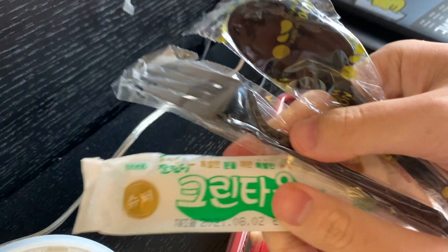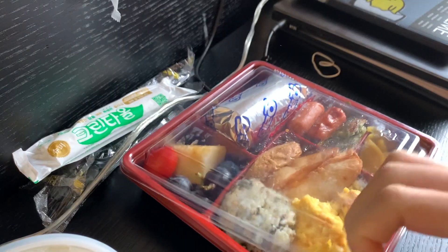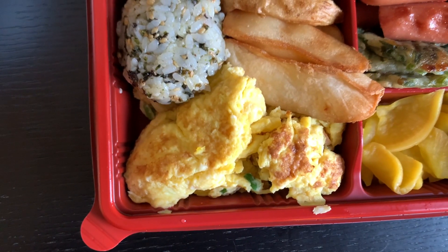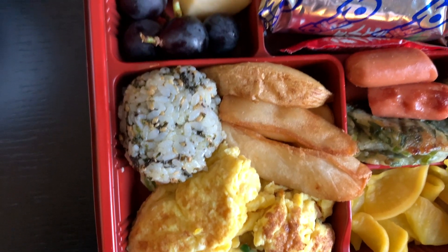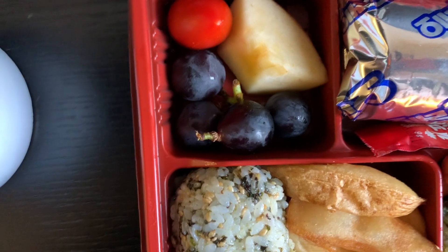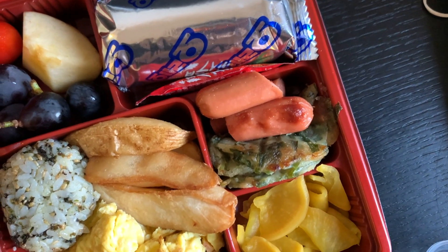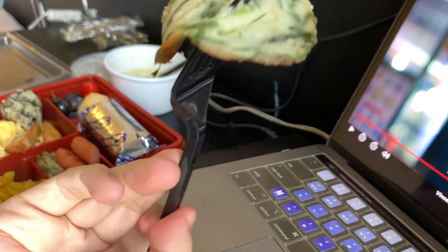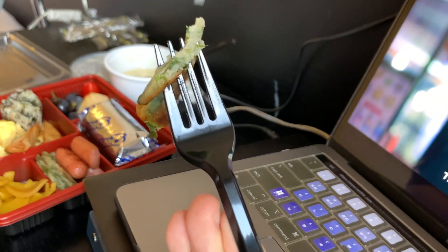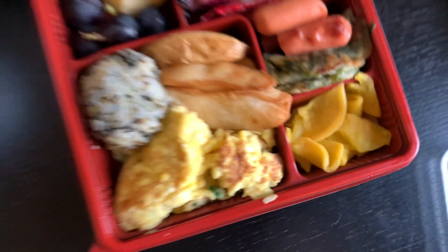Clam chowder. We got some eggs, potatoes, rice, fruits like grapes, tomato, apple. We got some Oreo, sausage, ham. This is actually pajeon, aka Korean pancake. And daikon. Let's eat.